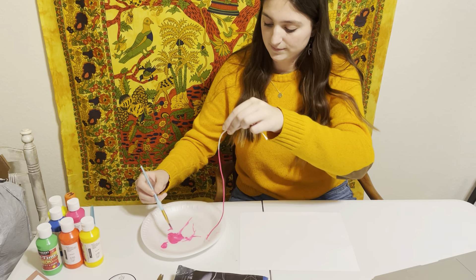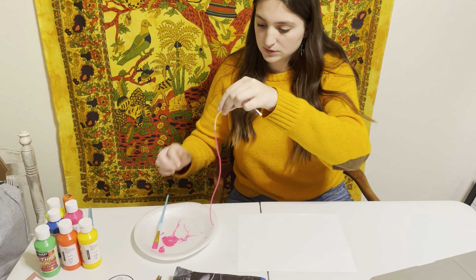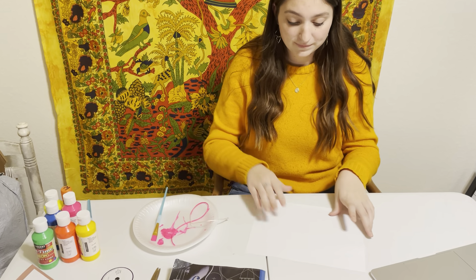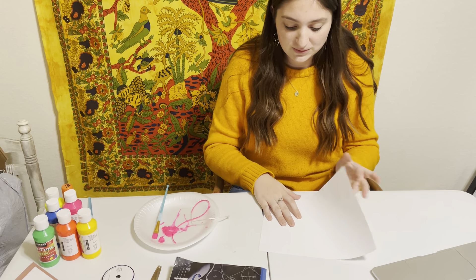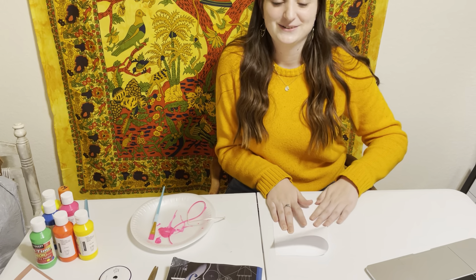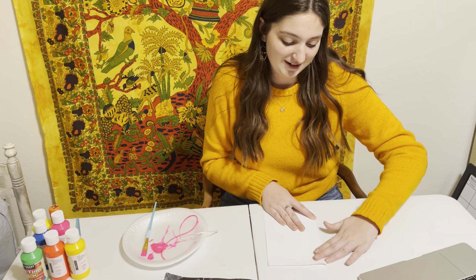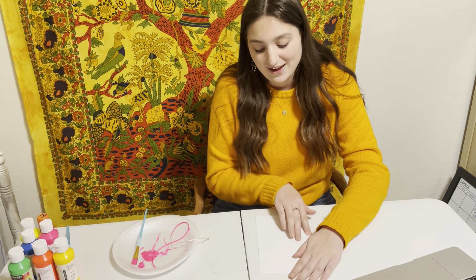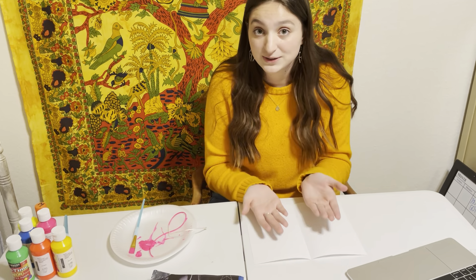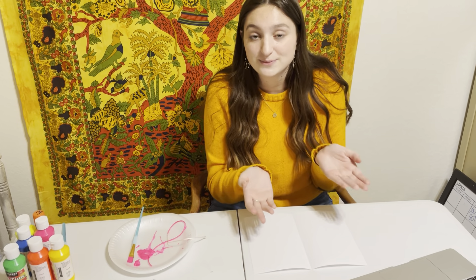Very good. So our motivation behind this is to really explore our curiosity. Before we loop the string on the paper, we should fold our paper in half, and after we loop our string, it will end up printing on both sides and it's going to be symmetrical.